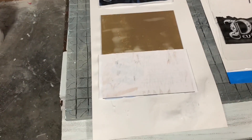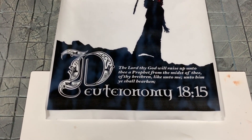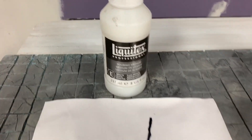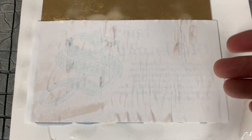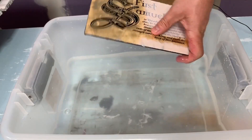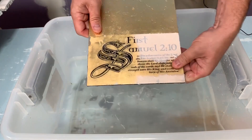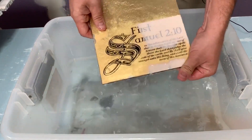The other way, and the much more common way, is to print it in reverse — a mirror image — so all the text is backwards. Then you take the pouring medium or acrylic gel medium and paint it onto the substrate. You put the paper on — this is a scripture from 1 Samuel 2:10 printed backwards. Once this is totally dry, in about 24 hours, you come back with water, rub it away, and the paper comes off, leaving the image on the substrate. That's the first and most common way with gel medium.